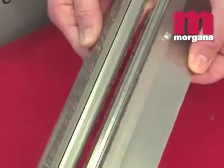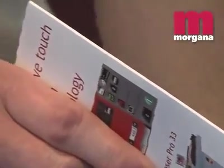The Morgana Digifold Pro, however, uses the unique Dynacrease creasing rule and matrix, which eliminates tearing and cracking. The Dynacrease is guaranteed for life and delivers an accuracy of plus or minus 0.1 of a millimetre.